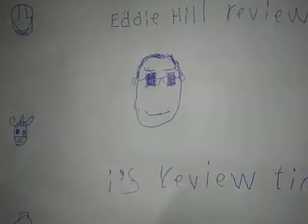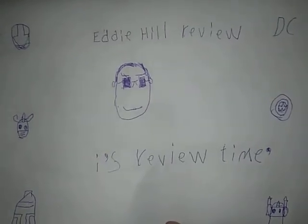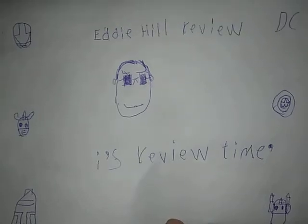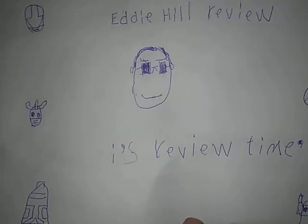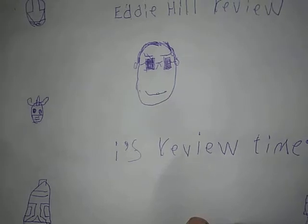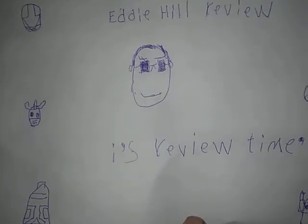Hey, what's up YouTube man, Eddie Hill, and this is a new thing for our channel — this will appear on every video. It's Eddie Hill's Reviews, it's review time, and a picture of me with a smirk and wearing sunglasses. So if you like this opening, please leave me a comment.